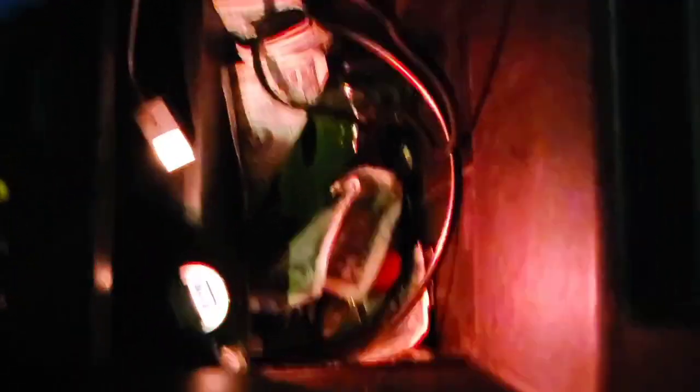Alright, so if we open my center console, it's usually pitch black in there — I can't see what I'm grabbing. But I just plugged it in right here in this USB port, and take a look how it lights up the whole center console for me. Very cool, I like that a lot.